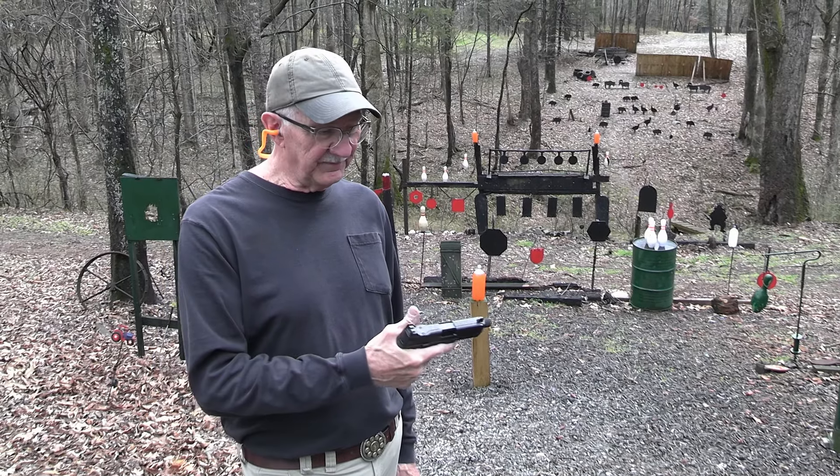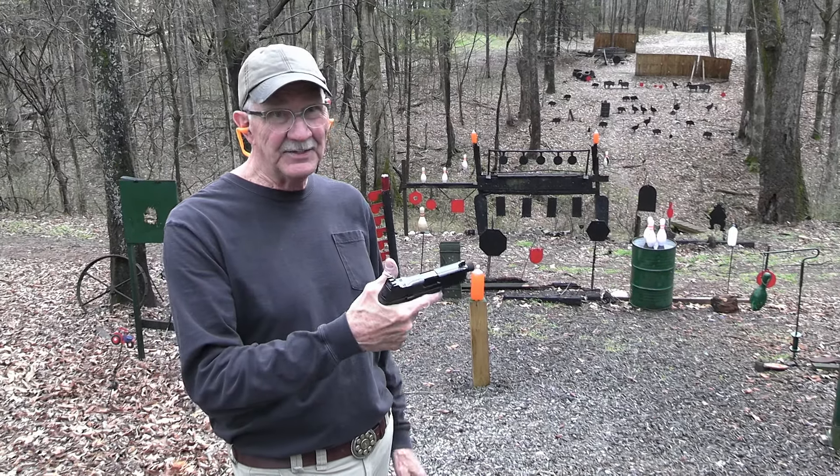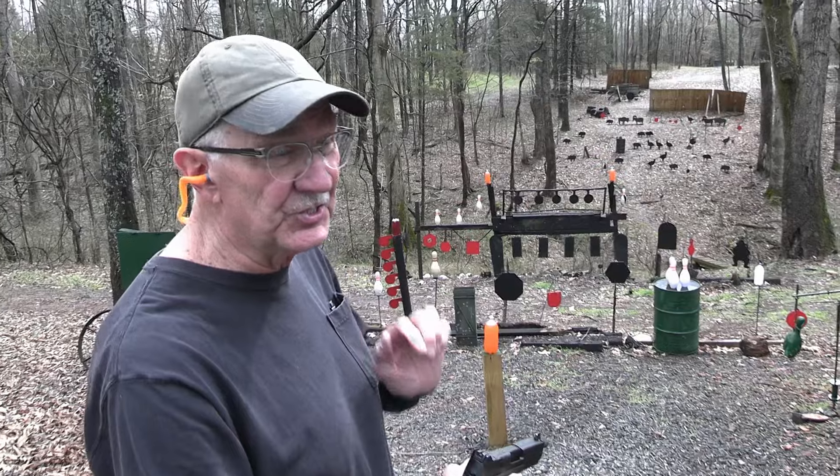Feeling rather tactical today because I have an FN 545 tactical model, and I'm anxious to shoot it.